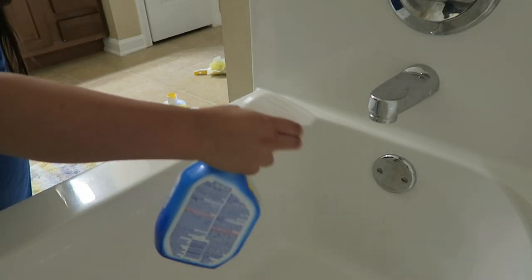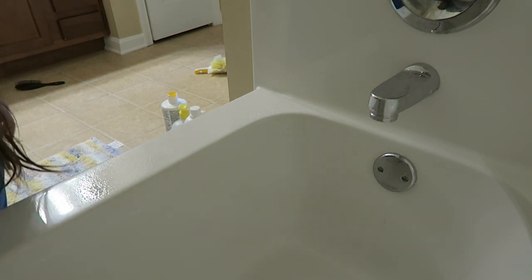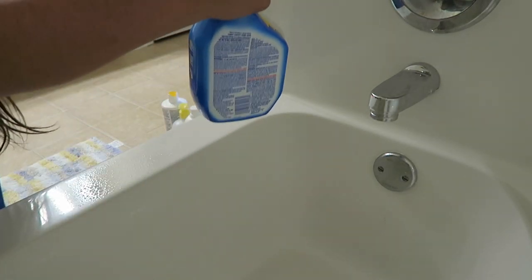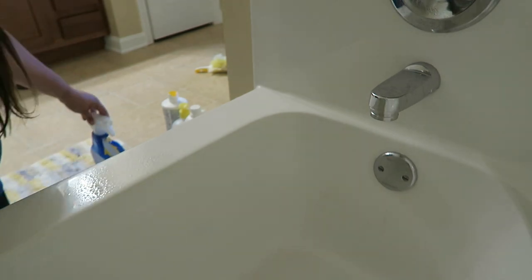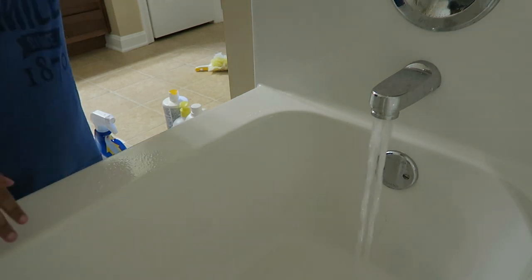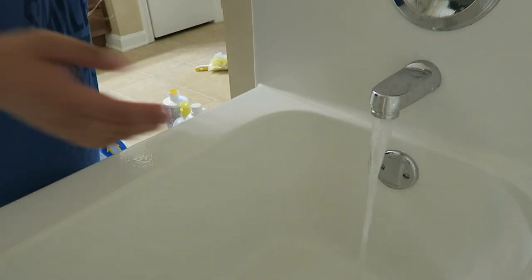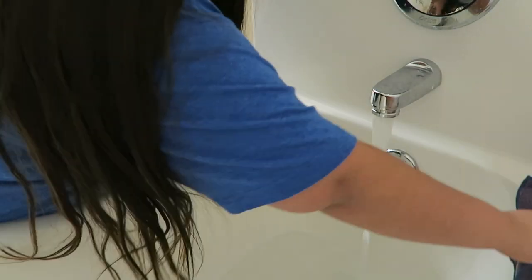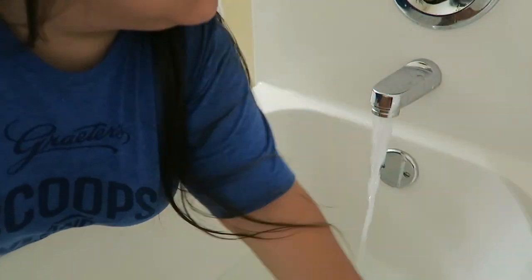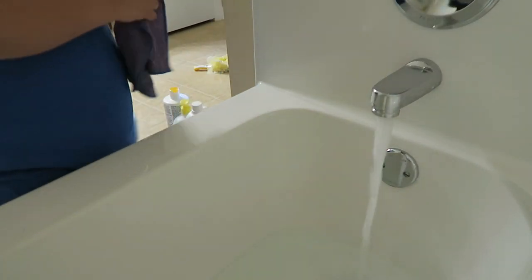Then I'm clearing everything out of the tub so I can get a good spray, and again I'm just using bleach. I normally use a foaming stuff — I think it's by Kaboom — but I'm out of that so I'm using bleach. I fill up the tub a little bit with hot water so I can cover the bottom layer and swish it around to clean it up.